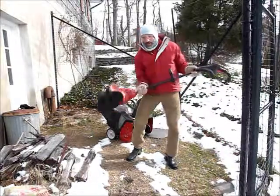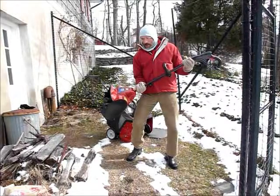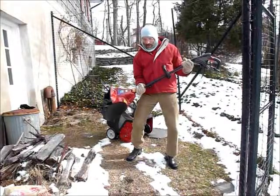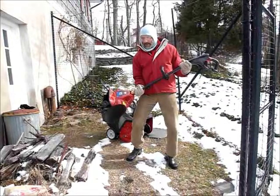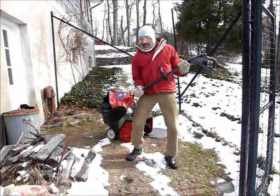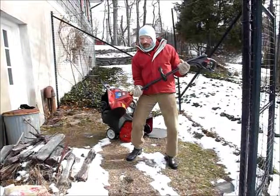Something like this one, which is a stick type electric single stage, is good for those who don't have a lot of storage space. Keep in mind that a machine like this is quite limited, so you use this mostly for small jobs such as clearing a walk or clearing up to a medium-sized driveway of a relatively light accumulation of snow — probably good up to about four inches.